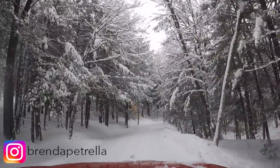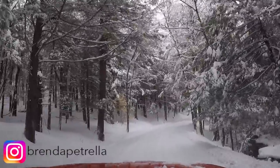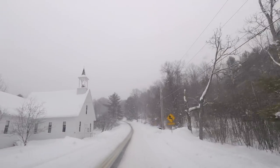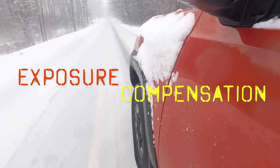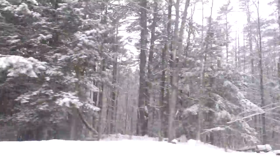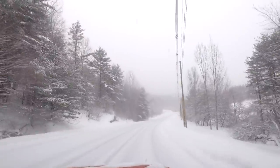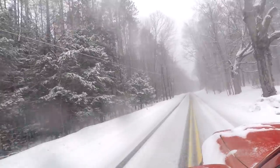Hey there YouTube, I'm Brenda Petrella, and as you can see we are having another amazing snowfall in Vermont today. I thought this would be a perfect opportunity to go out and talk about exposure compensation. It was one of those tools on my camera that I never quite understood until recently, and snow is a great subject to use to teach about exposure compensation.